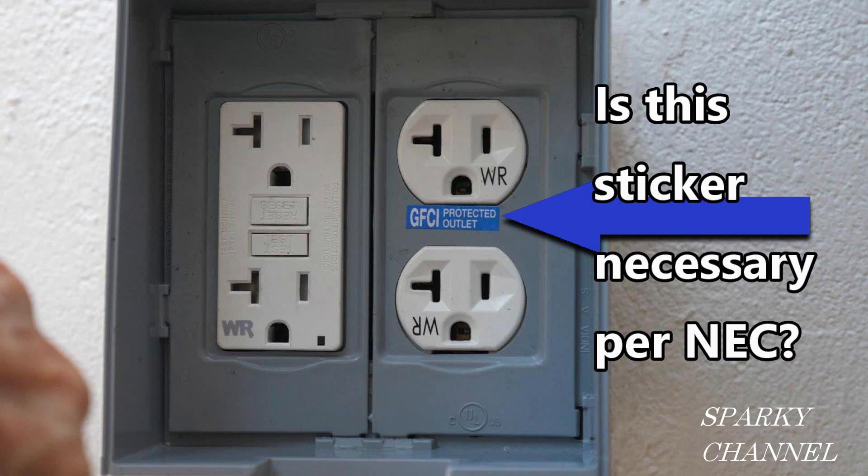Hi, this is Bill for Sparky Channel and today I would like to ask the question: is this sticker really necessary per NEC code?